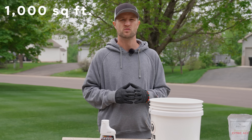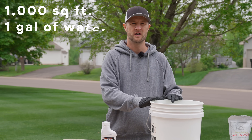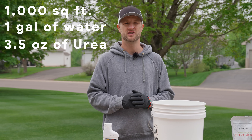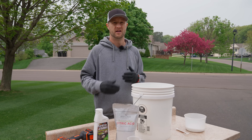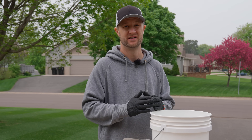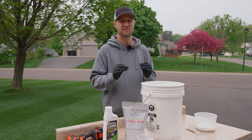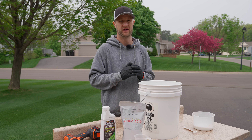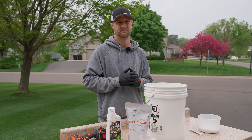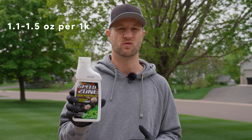For every 1,000 square feet we're going to cover, we're going to use one gallon of water along with three and a half ounces of urea. That will give us 0.1 pounds of nitrogen added to our mix. If you have a high pH and hard water like I do, we're going to add a little less than one quarter of a teaspoon of citric acid per gallon. This is a tiny bit of citric acid, but it goes a very long way. Make sure you mix the citric acid first, then add your urea and your herbicide last. The Speedzone label calls for 1.1 to 1.5 ounces per thousand square feet.